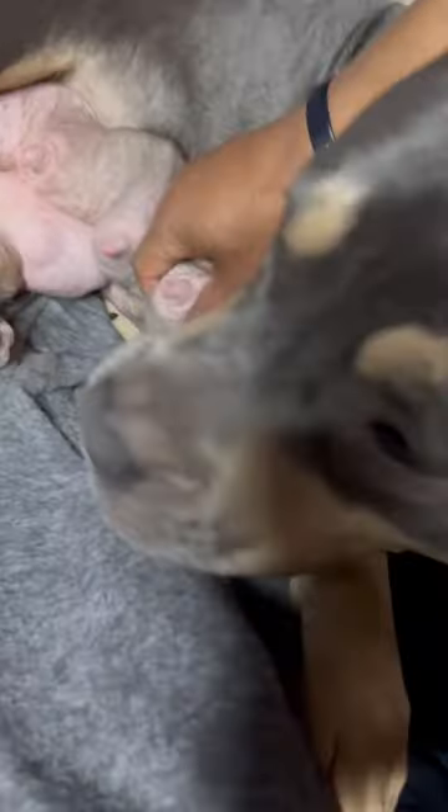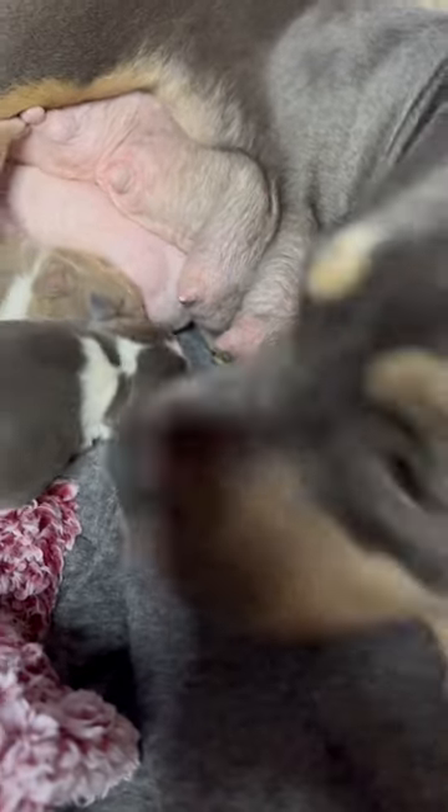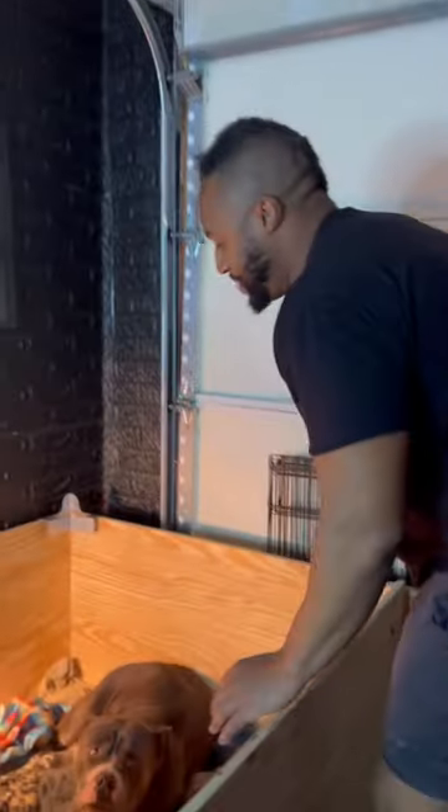One of the things that I do is I do a milk check a lot of times. She's got plenty. That's plenty milk. Let's see what you're doing. What you doing? What you got? What you working with?